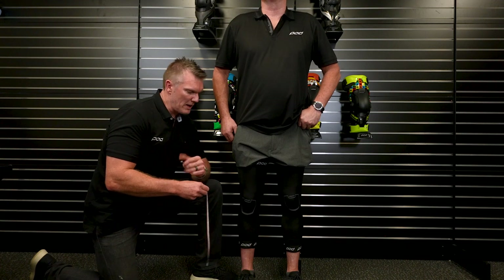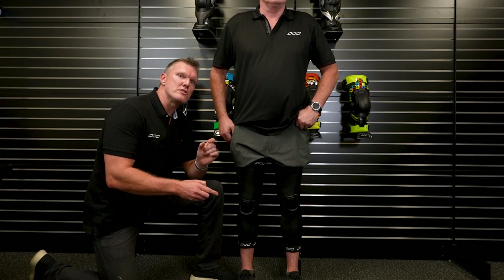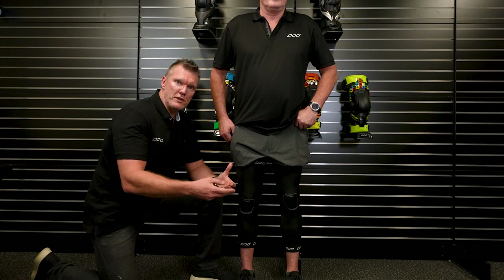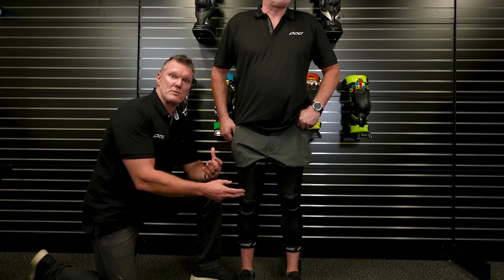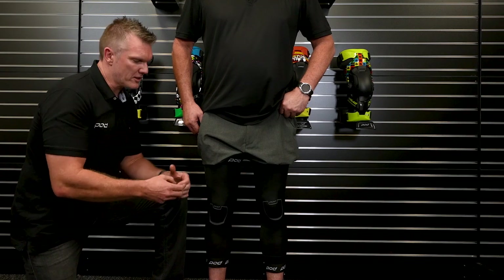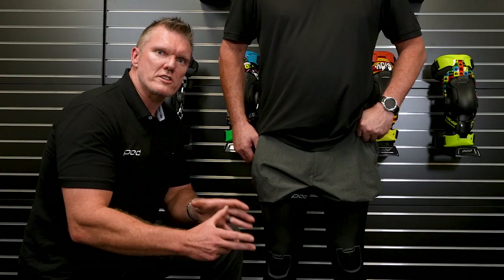On each of the product pages on the MX Store website is the Pod size chart — it's coming up on the screen now — and that places Byron right in the middle of a size large. So in a K4 brace he would be medium-large and we'd use the thin hinge pads, or if he's in the K8, he's going to be a size large. Make sure you measure both knees as well. It's not uncommon at events to find that if someone has a pre-existing knee injury, some scar tissue, one knee might measure three, four, or five millimeters different. The braces are sold individually, so we might fit a medium on one leg and a large on the other. Compare those circumference measurements in millimeters or inches to the size chart on screen or on the MX Store website to identify the best fitting brace for you.